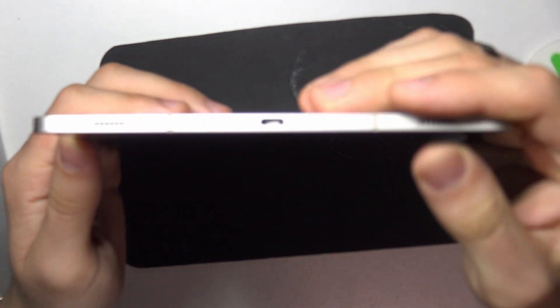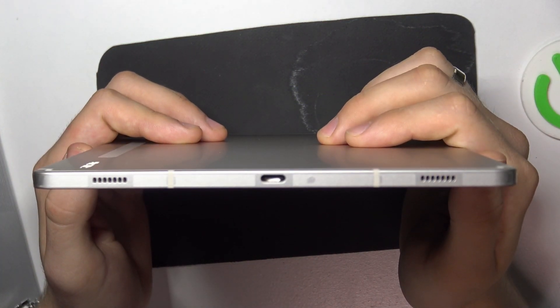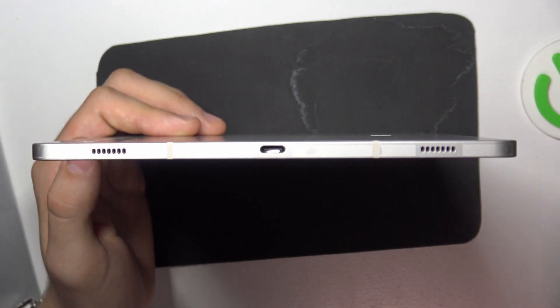As you can see, there is a buildup in my charging port that prevents the charging cable from going all the way into the connector. And now we are going to try to clear it.